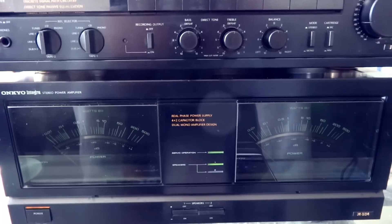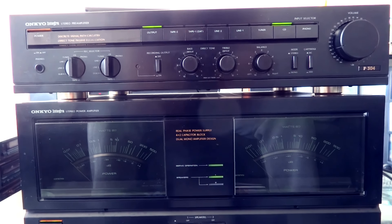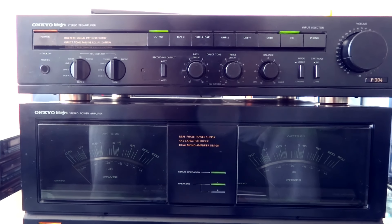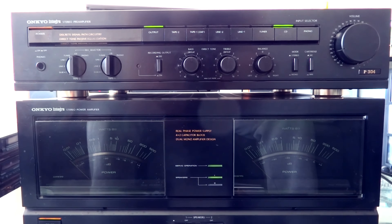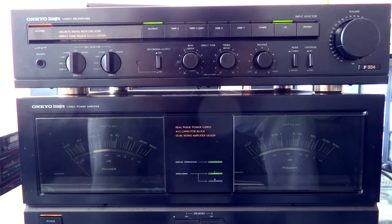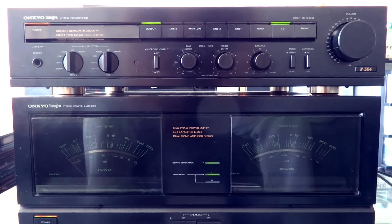If you bring it to a technician for a renovation, it will cost maybe 350 to 400 euros maximum for both the main amp and the preamp. You can buy the complete set for about 600 to 800 euros, so you're finished for only 1,200 euros — half of what you pay for the new Onkyo. And believe me, you hear that reserve power. People always ask why you need 165 watts if you only use three watts in your living room, but you hear that reserve power — it's really nice.